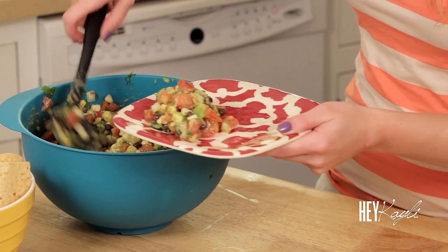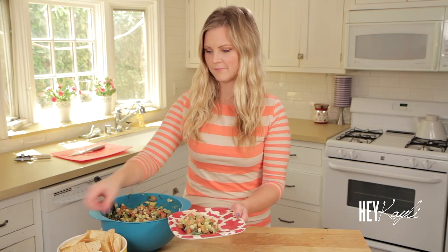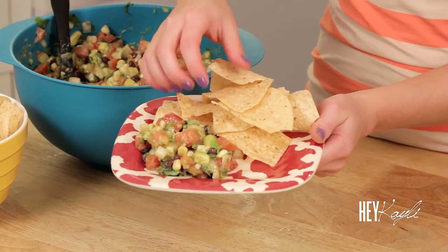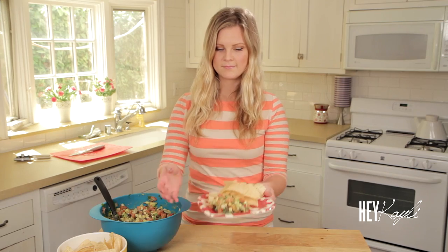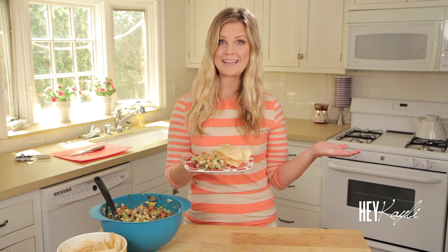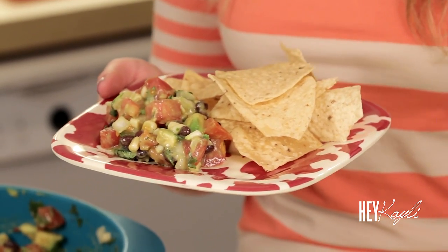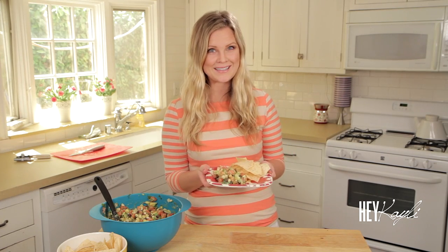I wish you guys could smell this — it smells so good. Alright you guys, that is it. I hope that you were able to follow along with me and that you guys can try this recipe. It is the hit of every party. Thank you so much for watching. I'll see you next time. Bye bye!